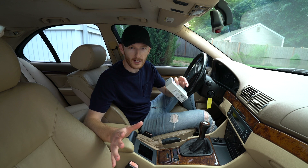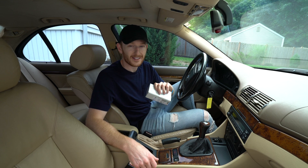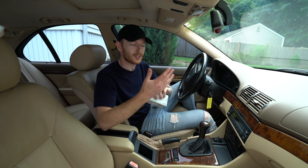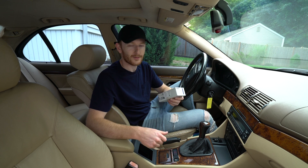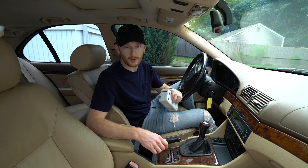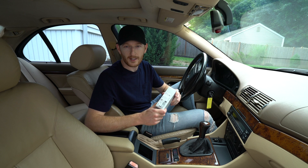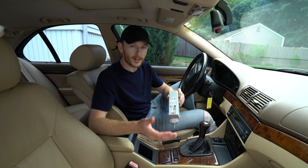Welcome back to another $400 E39 episode. In today's show we're going to be addressing the check engine light which is currently on in the car, and unfortunately it's going to involve removing the intake manifold. I'll be removing the intake in order to replace the knock sensors that are located attached to the engine block right under the intake.